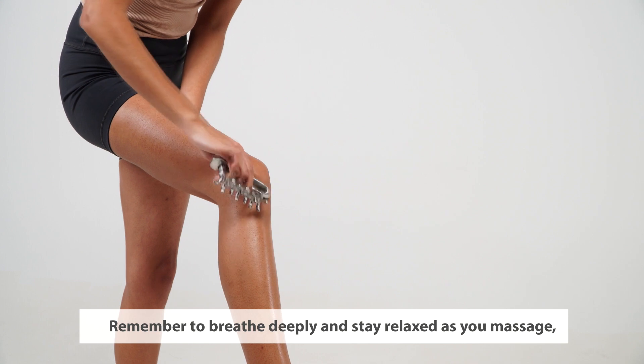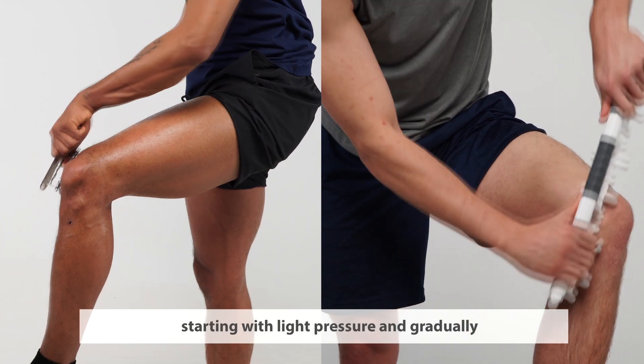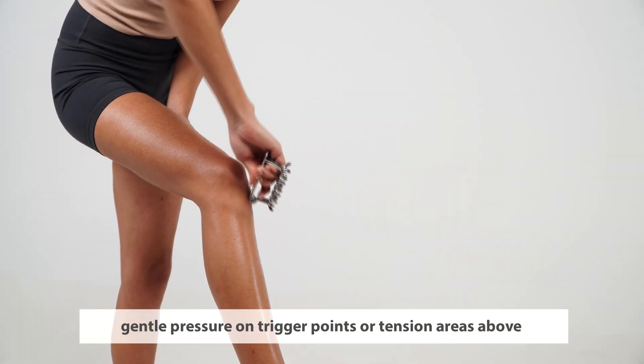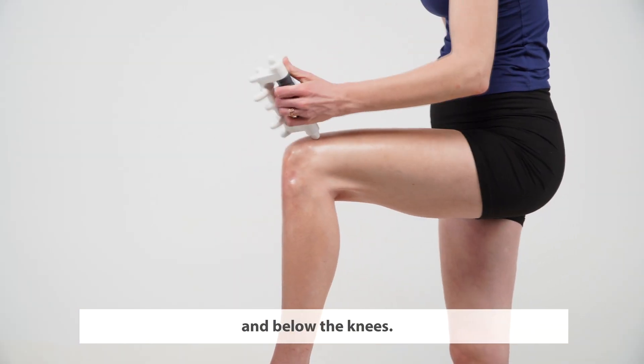Remember to breathe deeply and stay relaxed as you massage, starting with light pressure and gradually increasing it as needed. You can use the COA Pro End Thumbs to apply gentle pressure on trigger points or tension areas above and below the knees.